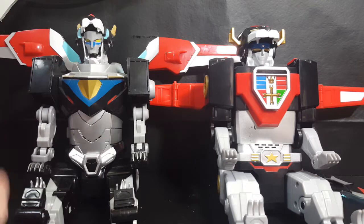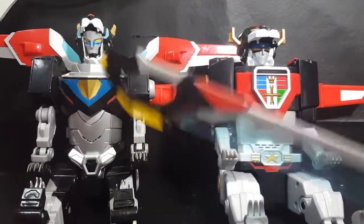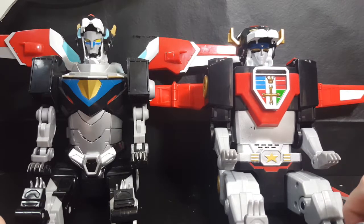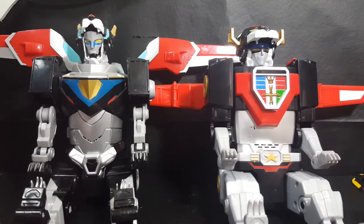Anyway guys, if you enjoyed this review, hit the like button, leave a comment down below and let us know what you think — which Voltron you like better, what you thought of the classic Voltron Legendary Defender hybrid, and which Blazing Sword you prefer. Also, if you're new to the channel, hit that subscribe button so you don't miss any future videos. I'm Shannon for Comic NTV — take care.